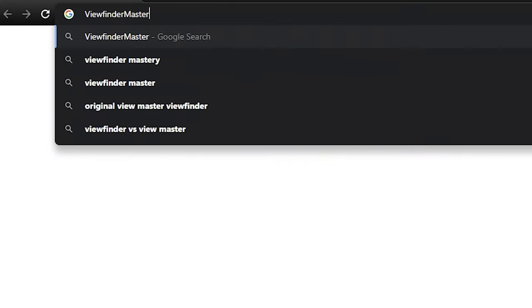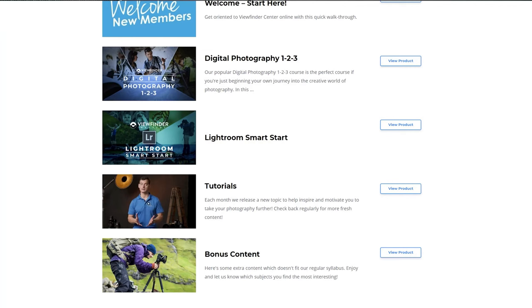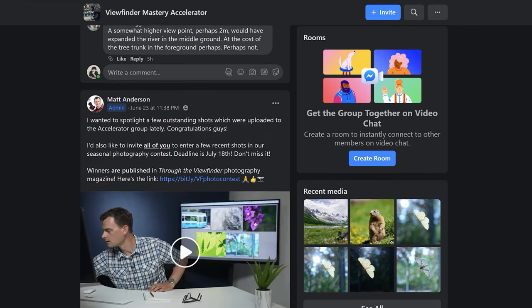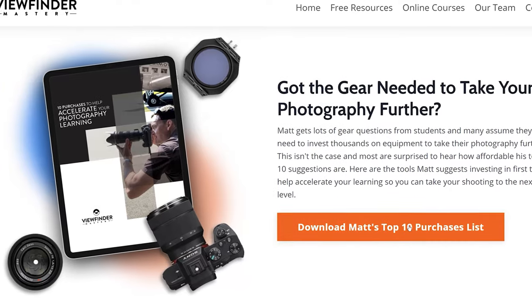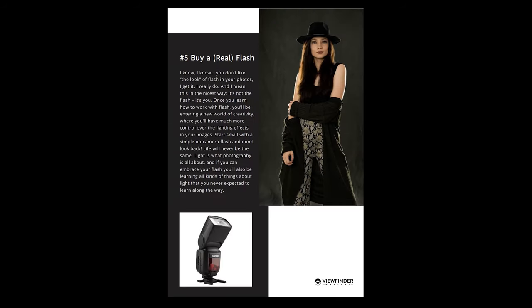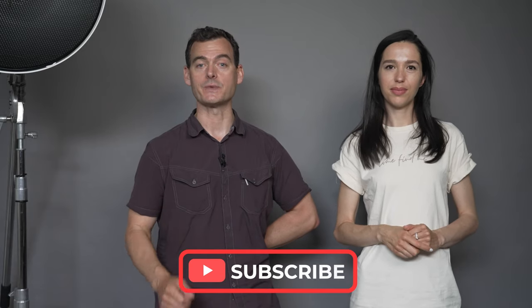That was a lot of fun — thanks very much for helping us out, Margarita. Head on over to viewfindermastery.com where we've got full-length tutorials, thoughtful feedback, and a really fun community of photographers waiting for you to join. While you're there, go ahead and download our free top 10 purchases guide for advice on must-have gear items that won't break the bank. Don't forget to subscribe so you don't miss our next video — we'll see you in the next one, thanks for watching.